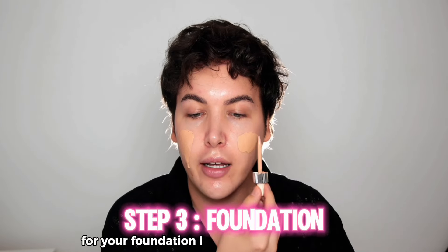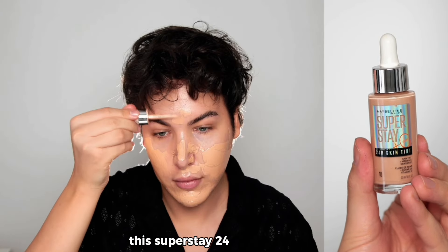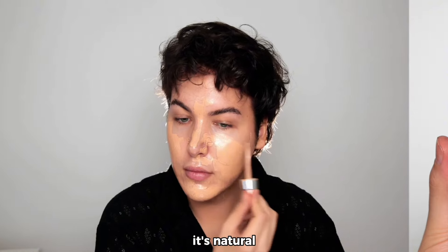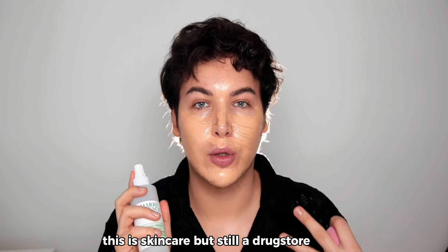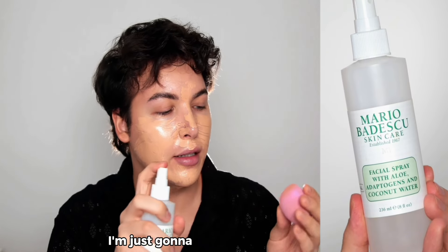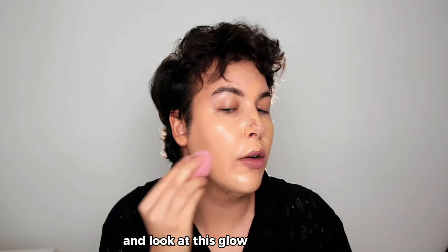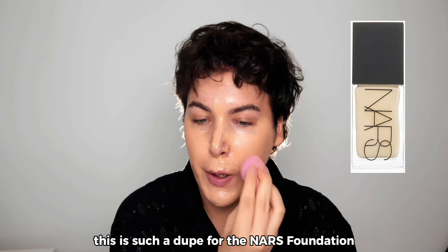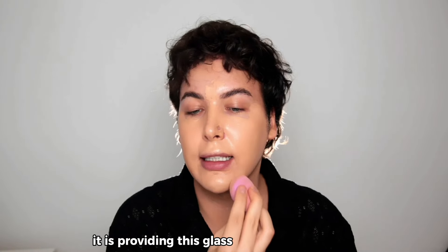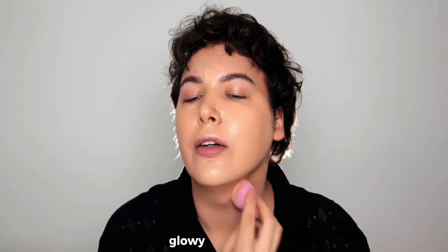For foundation, I love this one by Maybelline — the Super Stay 24-Hour Skin Tint. It's natural yet still full coverage. Using the Mario Badescu spray, I'm just going to mist my beauty sponge and blend everything out into the skin. Look at this glow, the radiance — it's a great dupe for the NARS foundation, giving that glass-looking, healthy, glowy skin.